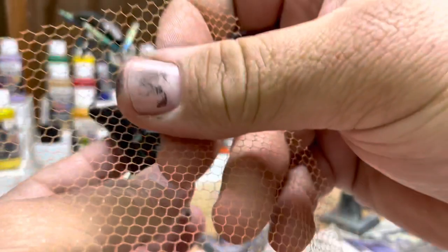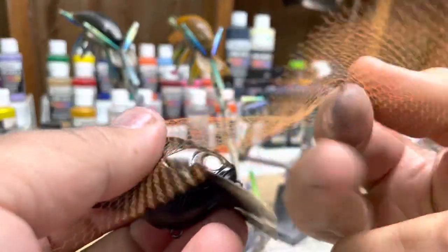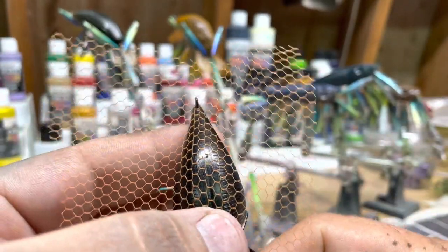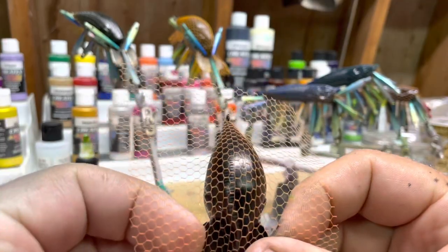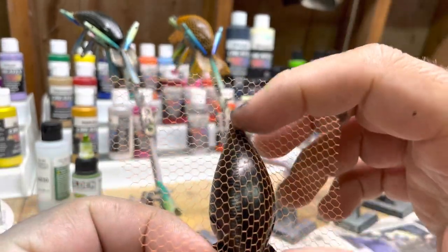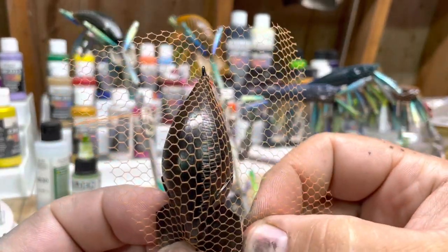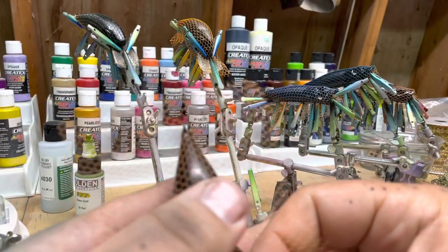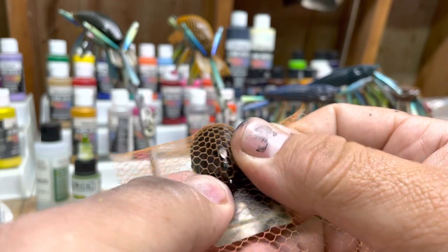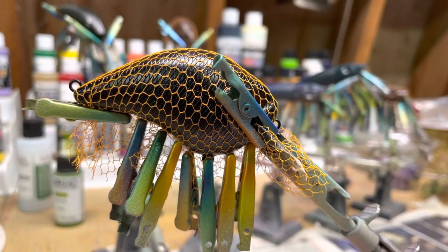Now I'm getting ready to put this wrap on the S type lure. With the S type you have a gap where you can pull it tight. What I like to do is make sure this is straight as possible, in line with the eyelet hole, because if you don't it's going to have a funky look. Now this is holding really well.